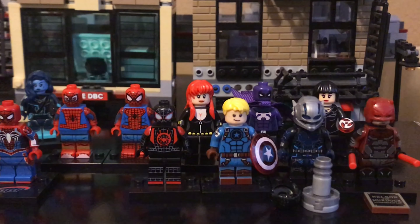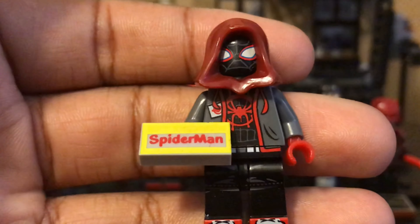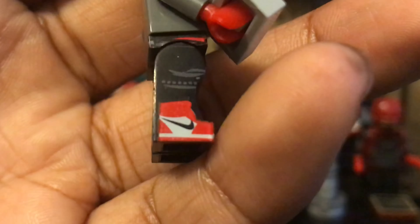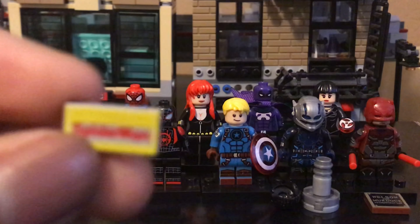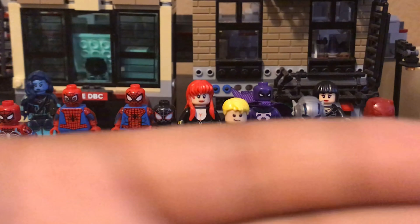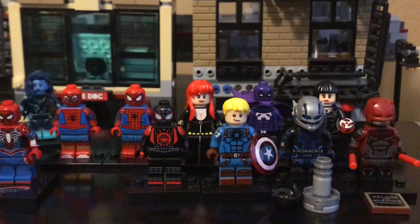Next, we have Miles Morales Spider-Man — this is him with his hoodie and pants on. You can see they printed out the Nike shoes right there, they actually did the swoosh and everything. It comes with this accessory — I guess it's supposed to represent him sticking name tags on things.